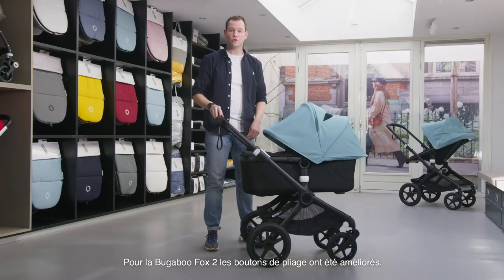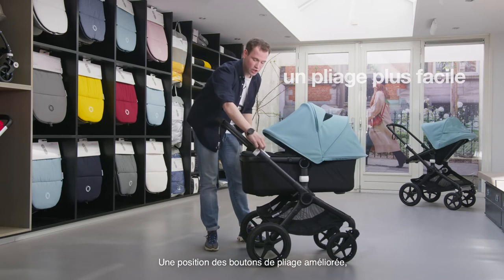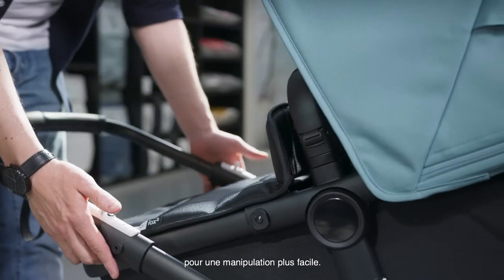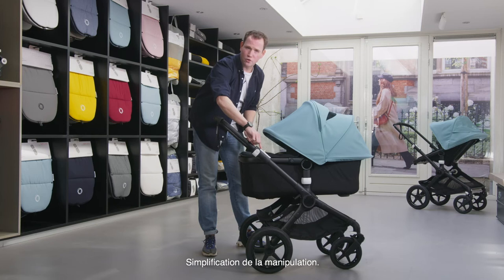For the Bugaboo Fox 2 we also improved the folding buttons. We've changed the position of the folding buttons to make folding and storing easier using only one finger. Next to that we've also changed the operating force, so less force means easier folding and storing.